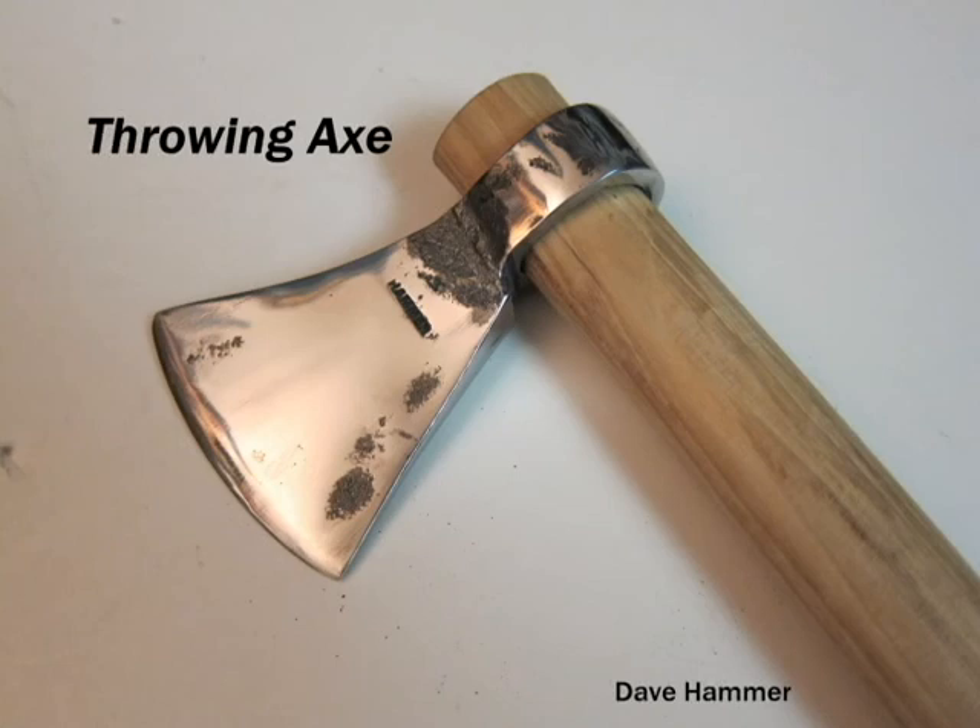Hello, this is Dave Hammer, an amateur blacksmith with some experience I'd like to share with you. Today we're going to learn how to make a throwing axe.